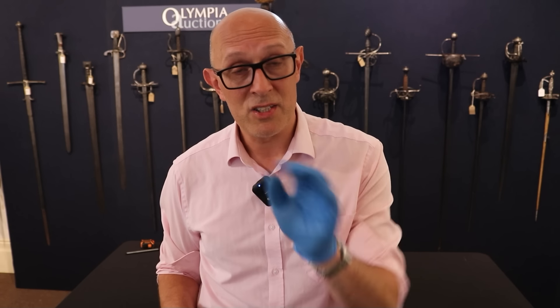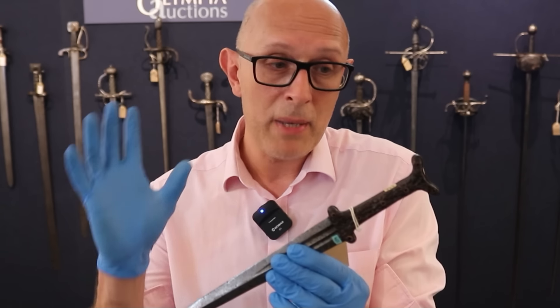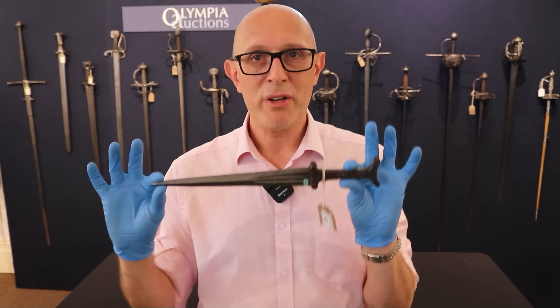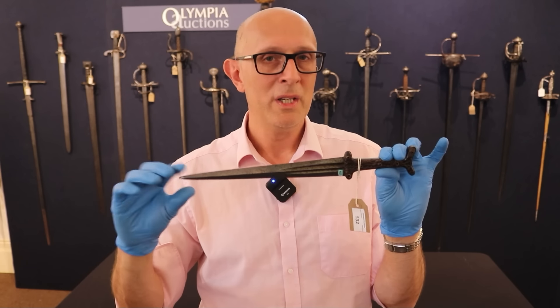Another really popular and successful medieval dagger design that came about around the same time as the Quillon dagger is known as the basilard. In the basilard's case, we have a cross guard but also a pommel that is a bit like a repeat of the cross guard — in other words it's a capital-I shape, or H depending which way you look at it. We see some early examples in 13th century art, but they became super popular in the 14th century. Here we've got a potentially 14th or early 15th century example, probably Swiss.